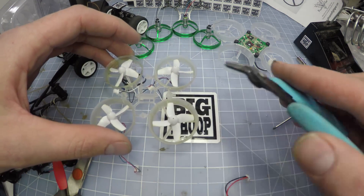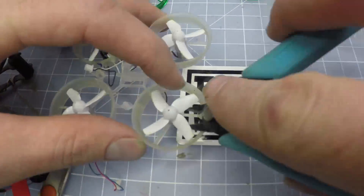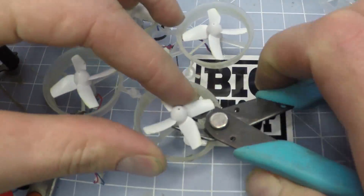I like to use this tool to remove the old props. I kind of get it under here and gently squeeze it so that it'll pull these props out.